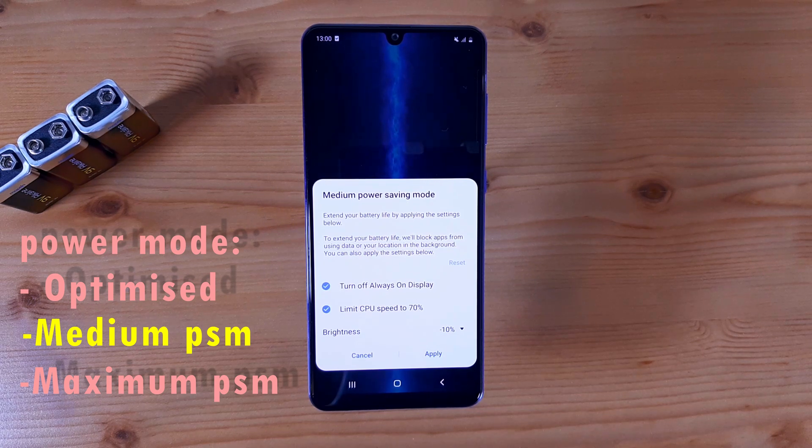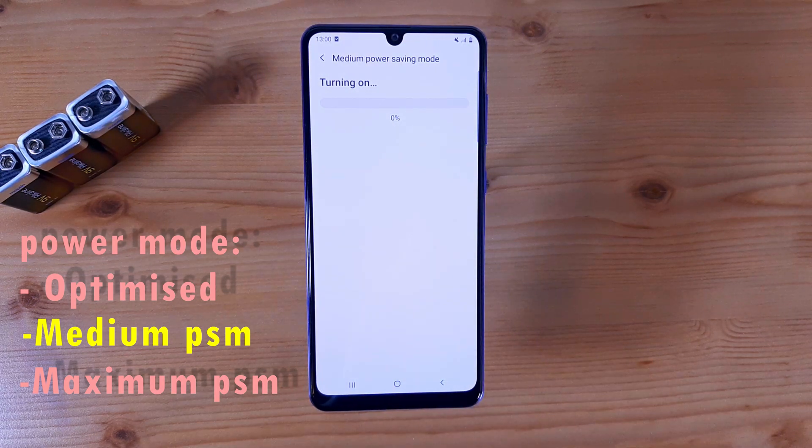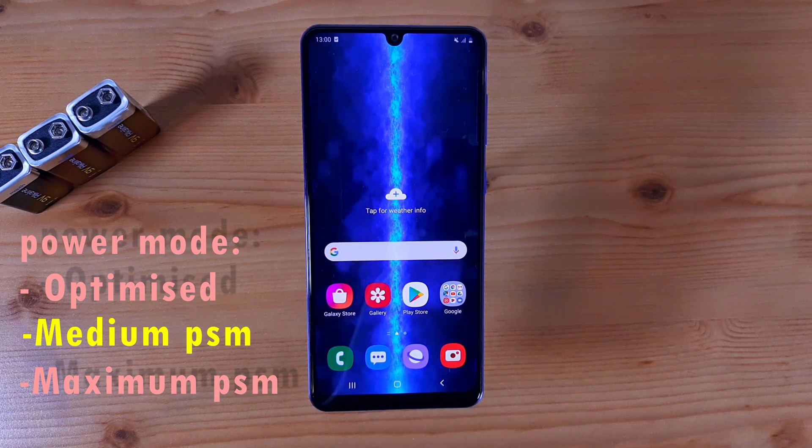Secondly, it will also limit your CPU speed to 70%, which means you will not get the top notch quality of game performance, and if you're doing any other heavy tasks you won't get the top quality performance as you would in optimized mode. If you click Apply, it will turn off some device functions such as Always On Display and some other functions, and it will also restrict the background data activity of the phone.